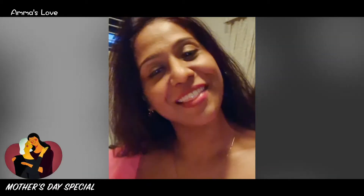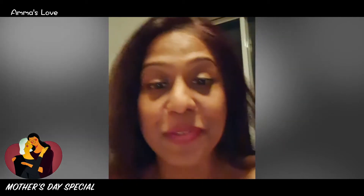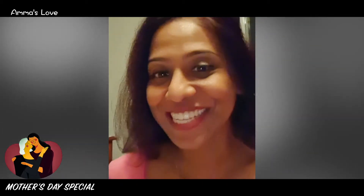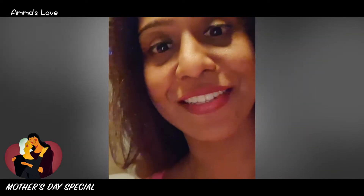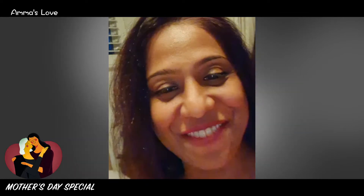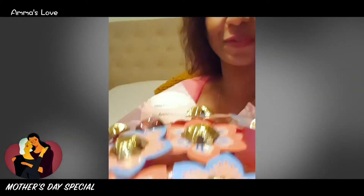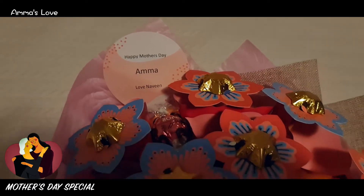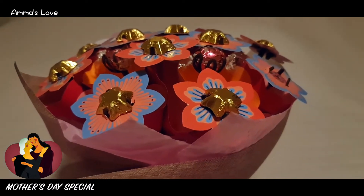My dear friends, today is Mother's Day — happy Mother's Day to everyone, all the mothers. I wanted to share this beautiful joy with you. This is what my son sent me as a surprise today. I received it this morning. Look how beautiful this is — happy Mother's Day Amma, love Navee. Look at this beautiful bouquet of flowers made of chocolate!